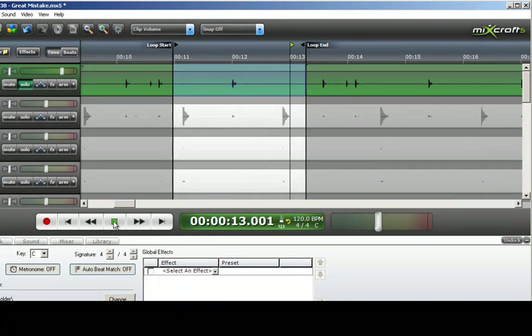Notice you can hear the snare drum bleeding into the kick drum track. So we want to get that snare drum out of there.